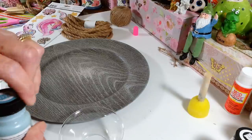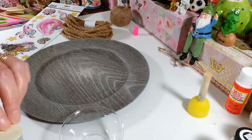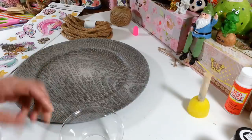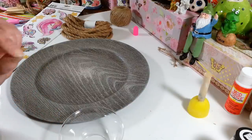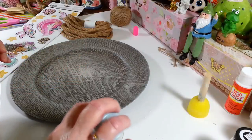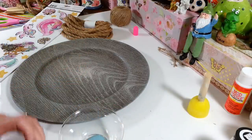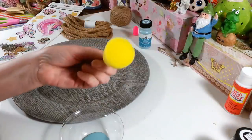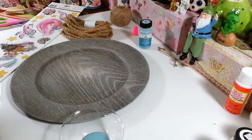I'm looking forward to more summery decor in the house — it's really cold and yucky today. Anyway, let me pour some of this paint in my bowl, find something to wipe my fingers off, and I'm just going to take one of these sponge brushes from Dollar Tree.